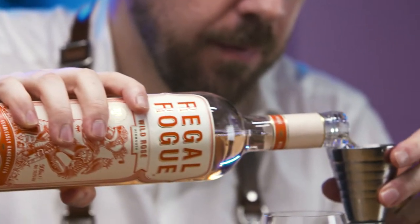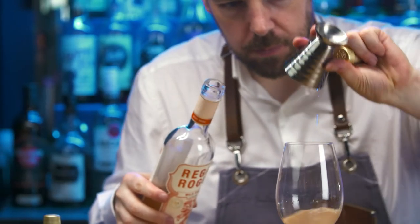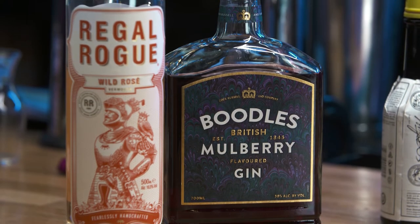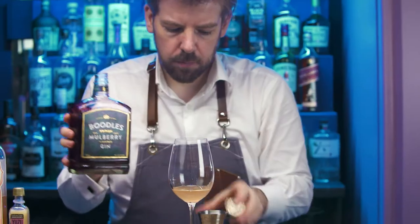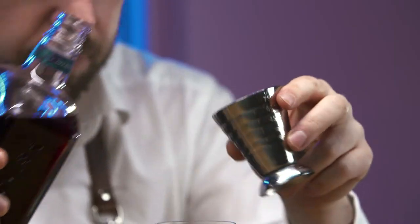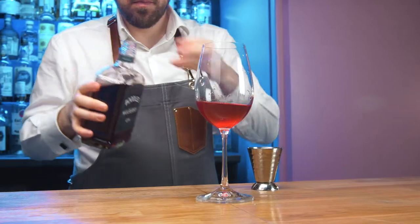Next is Regal Rogue's Wild Rose Vermouth. This is packed full of tropical fruit flavours with native Australian Illawarra plums, strawberry gum and rosella. Boodle's Mulberry Gin has a rich and complex flavour due to the delicate taste of mulberry combining with notes of raspberry and currant. This perfectly complements the gin's unique botanicals of rosemary, nutmeg and sage.